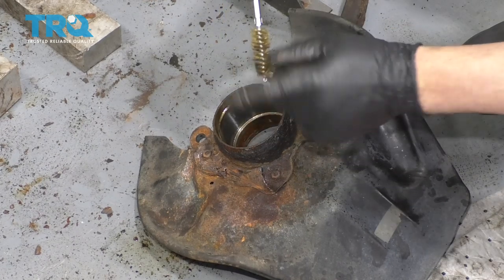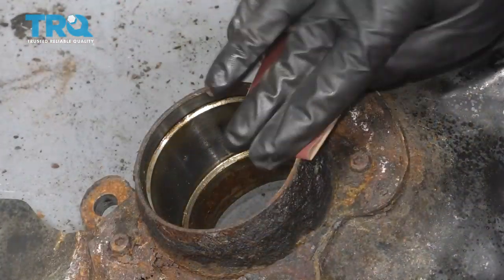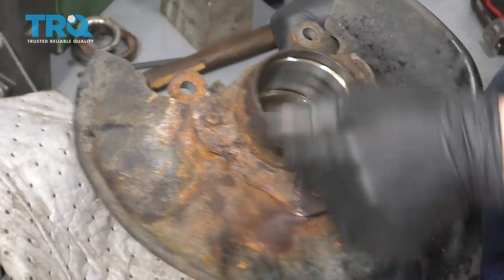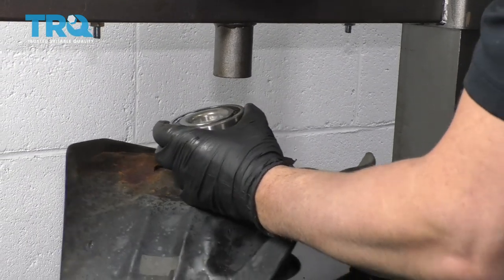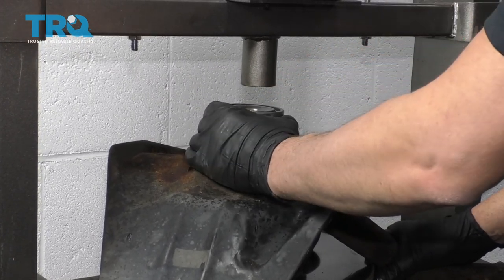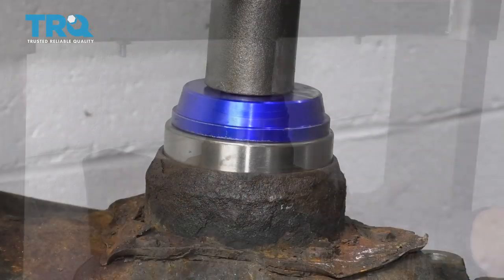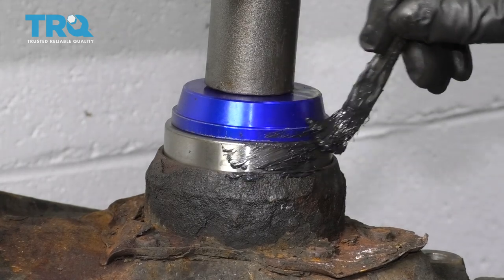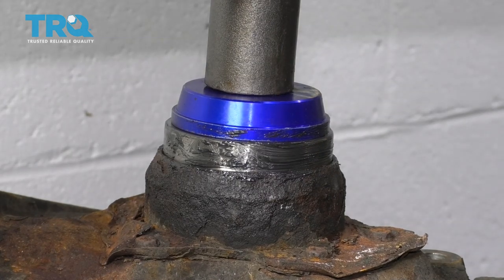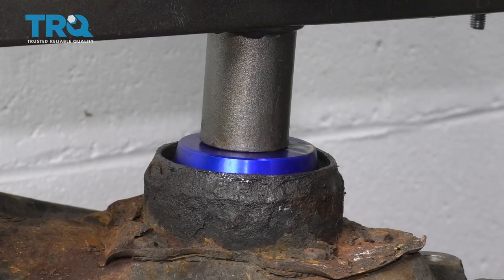There's a little bit of a rust ridge around here — take some type of wire brush and just clean it up. You can use a little bit of sandpaper or emery cloth. That looks good — make sure everything's cleaned out. Now we want to take the new bearing and line it up. Now we're going to press this in. If you want, before you press this in, you could take a little bit of lubrication and put it on the bearing — that might help push it in a little bit, but it's not necessary. That's all the way down.